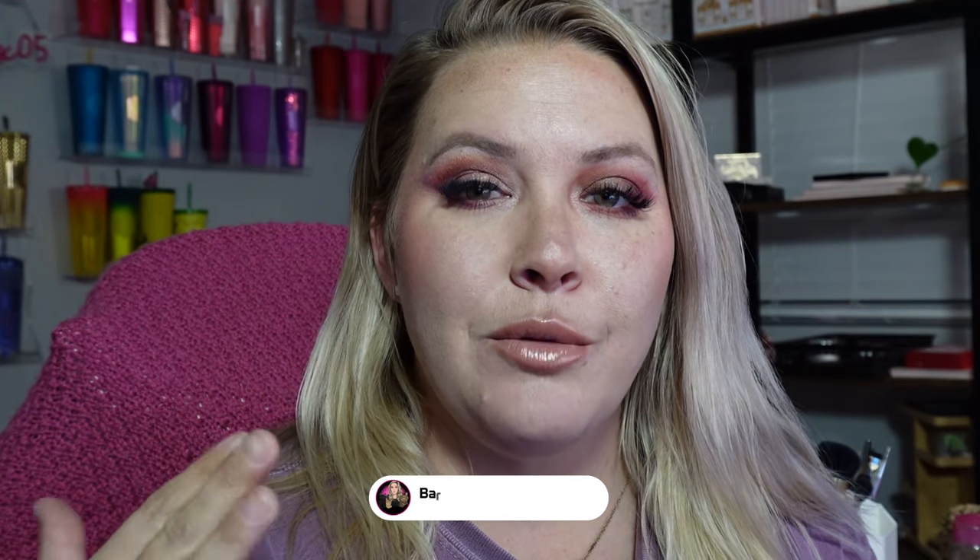Hey guys, it's Bex and I'm back with another video. Today we are going to be recreating this look, and we're also going to be testing out the primed side versus the not primed side to see which one wins. We're going to be using the Violet Voss palette — this is the holy grail palette — and it has a lot of good neutrals, mauvey reds, and it's perfect to wear any occasion: date night, daily wear, going to work, going to church. So without further ado, let's get right on in.